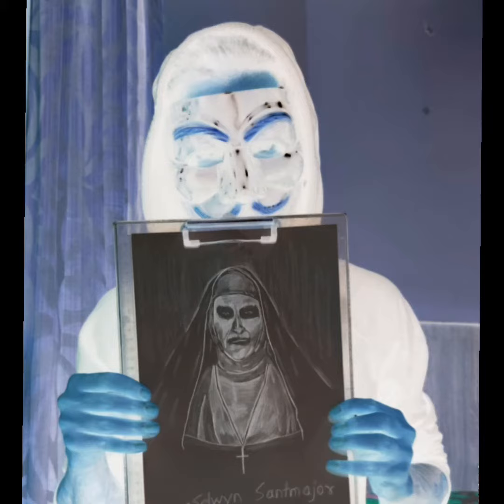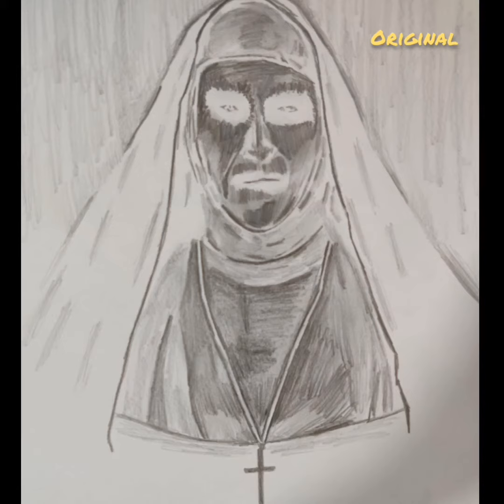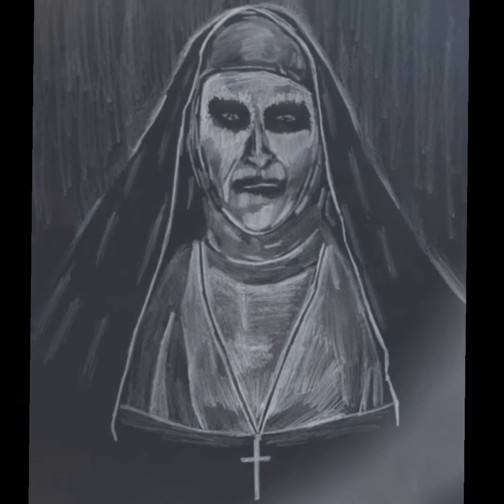Do not be scared. The character is Valak, the nun. I know it looks scary, and so is my voice. So this is the original that I've made and this is how the negative looks. Basically you draw it the other way around, and this is how scary a negative sketch can look as well.